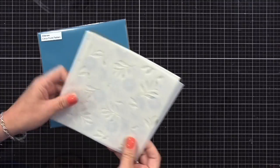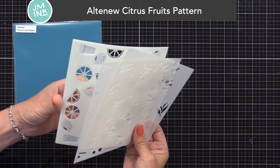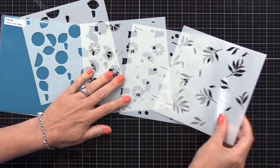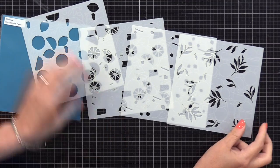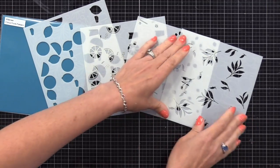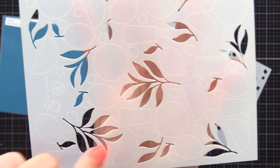I just cut pieces from this larger sheet. This is the new Altenew Citrus Fruits Pattern Layering Stencil Set. These stencils are really easy to layer up because there are engraved lines on each stencil that help you line up with what you've already inked. I'll be using these for my first card. I love these — they create such a fun and happy background.